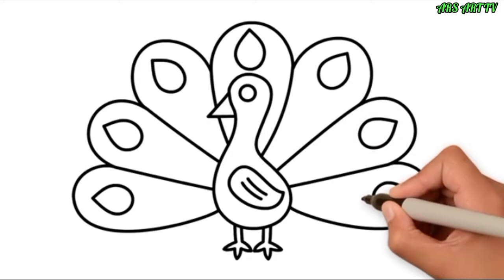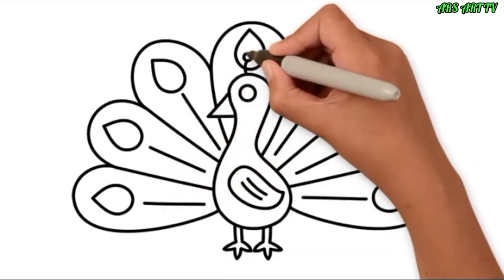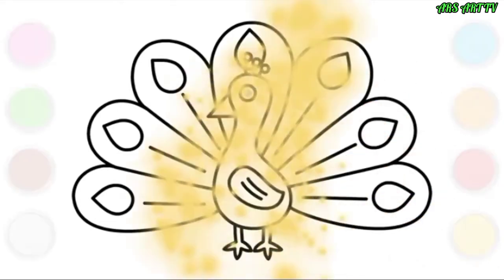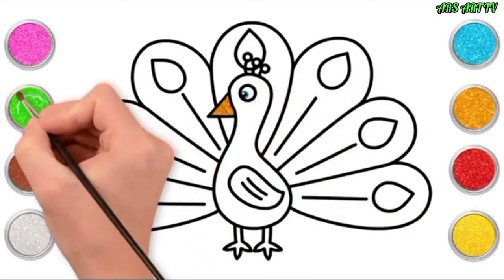Look at that amazing display! Some lines down the middle of each feather, a little bit of detail here on the head. Ready to paint! We're going for gold first of all — that's for the beak.